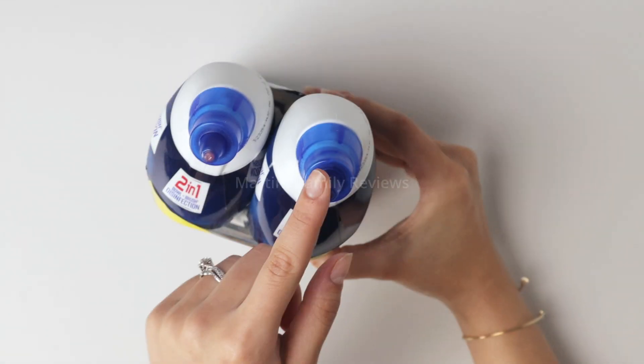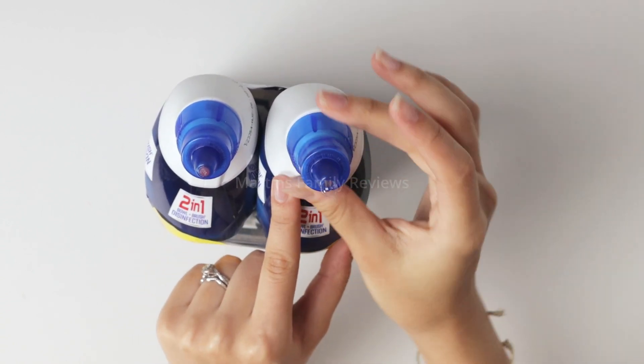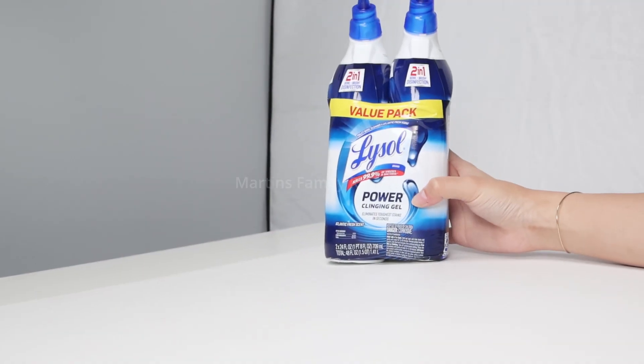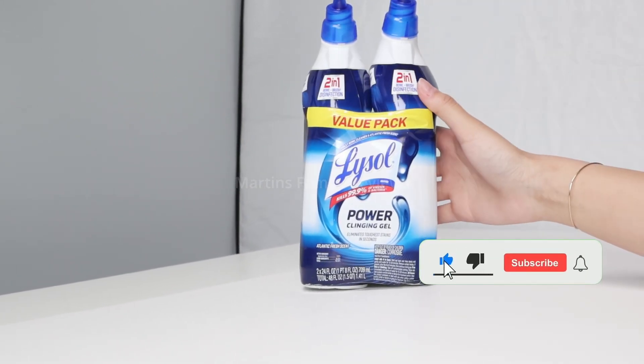The cap is one of my favorite things. All you got to do is press and twist and it's open and ready to use, and to close it you just twist it back and there you go, it's closed. All you got to do is put a little bit in your toilet bowl all the way around, let it sink in, then scrub it away and flush it out.